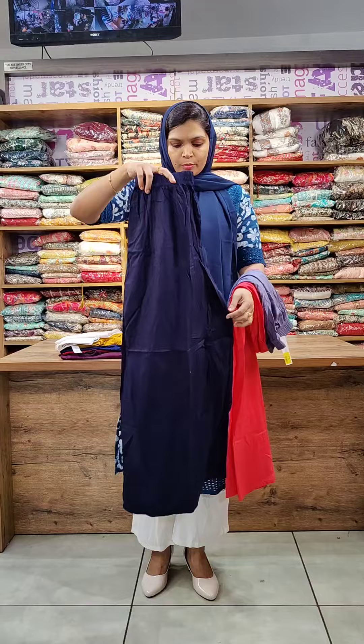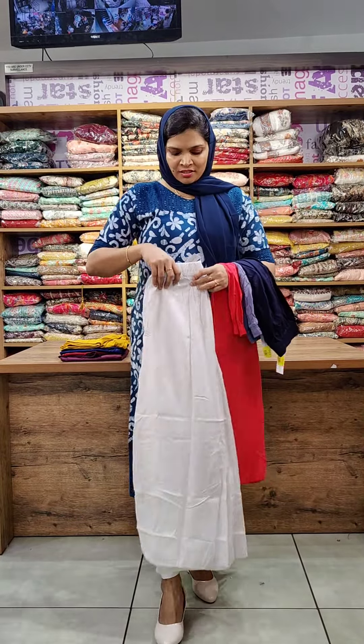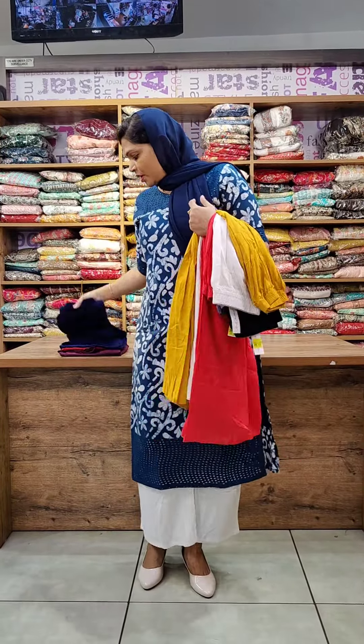The black shade is similar to the navy blue shade. The next shade is an off-white shade. The next shade is a mustard yellow shade. The next shade is a blue — a navy blue shade.